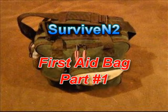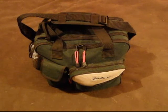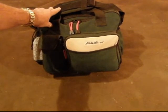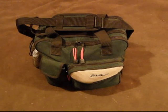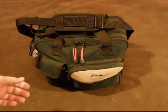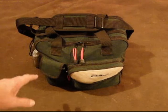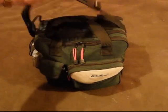Hello out there subscribers and friends. This is Surviving 2 coming at you with another video. I thought I'd do a kind of a show and tell here on my first aid kit. This is my first aid go bag, and as you can see this is an Eddie Bauer bag — it's like a diaper bag for women with newborn babies. I found it at Target and it had all the pouches and dividers in it, so I thought it'd make a really good first aid bag and it wasn't that much.